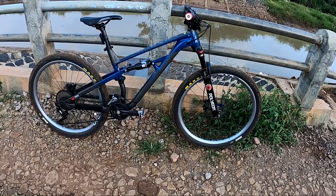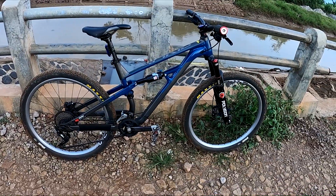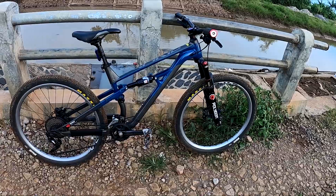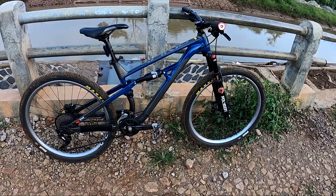Biasanya warna charcoal ini matte grey navy, warnanya langka ya. Banyaknya yang hitam oranye, tapi saya lebih suka warna ini ketimbang warna yang tan oranye. Kita cek detailnya.